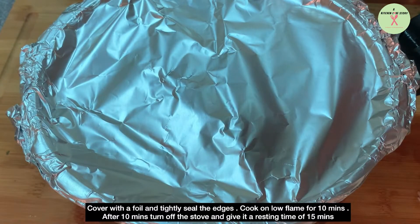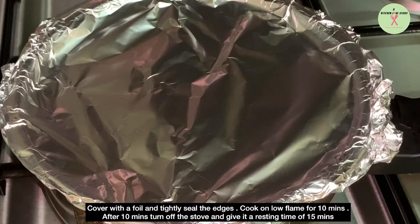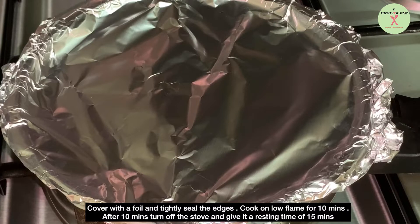Cover with a foil and tightly seal the edges. Cook on low flame for 10 minutes. After 10 minutes, turn off the stove and give it a resting time of 15 minutes.